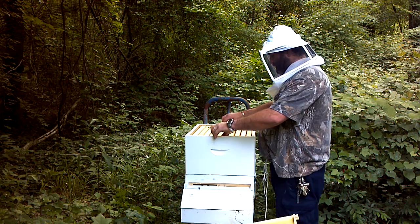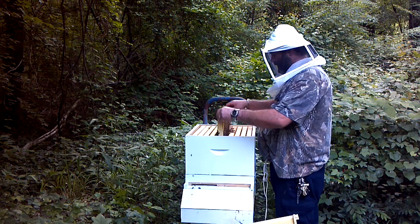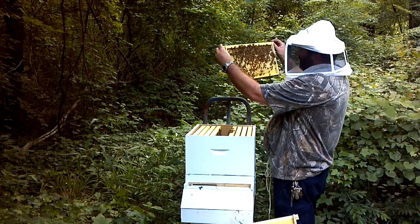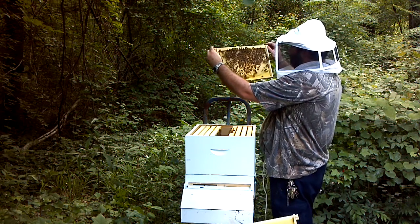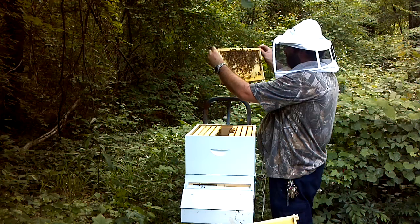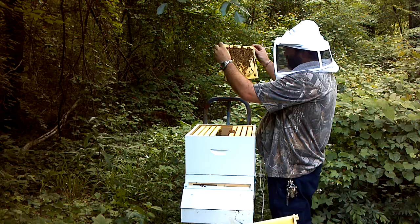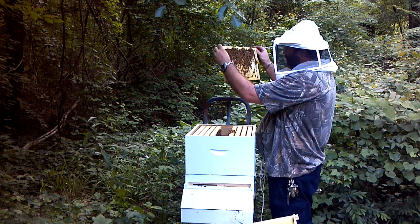One side is almost fully drawn out. This one's got a lot of weight — a lot of capped honey on this one, and it's almost, I'd say it's about 85% drawn, so they're doing really, really well here.